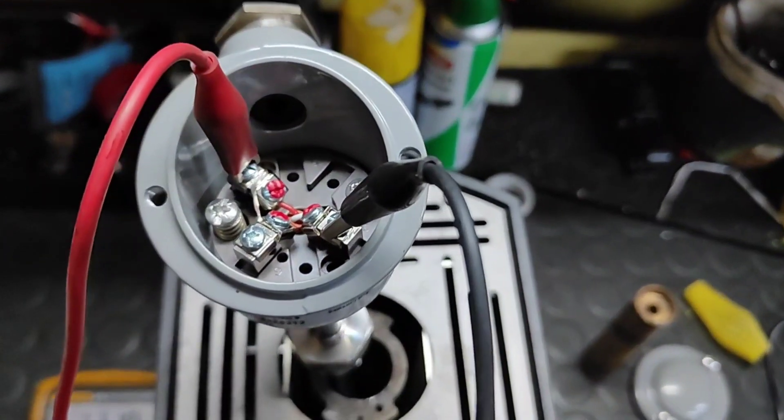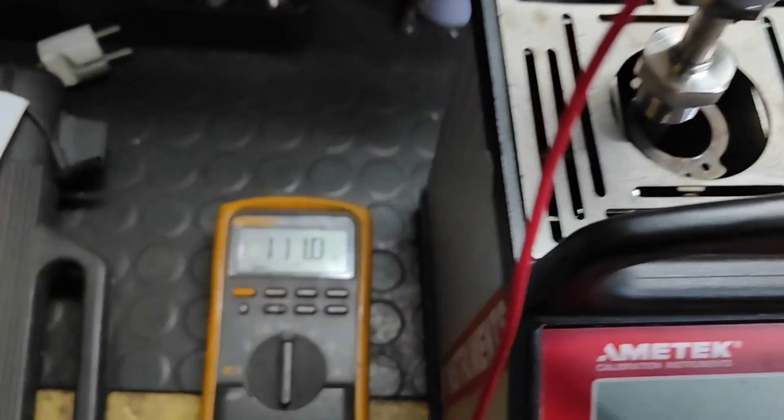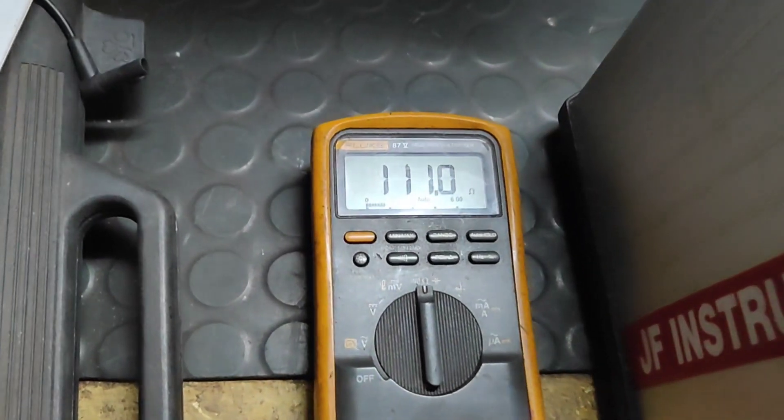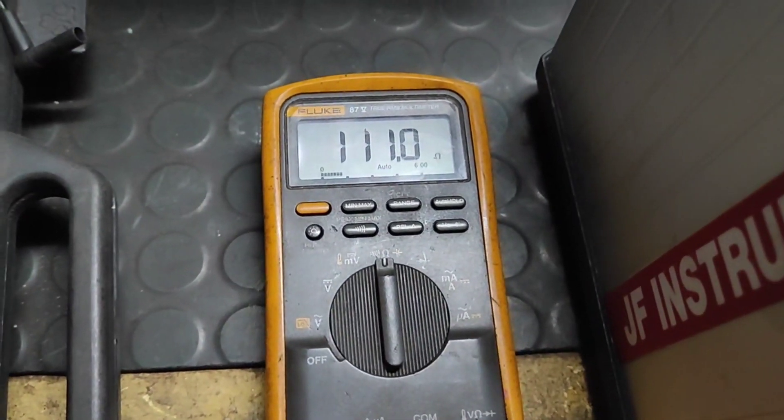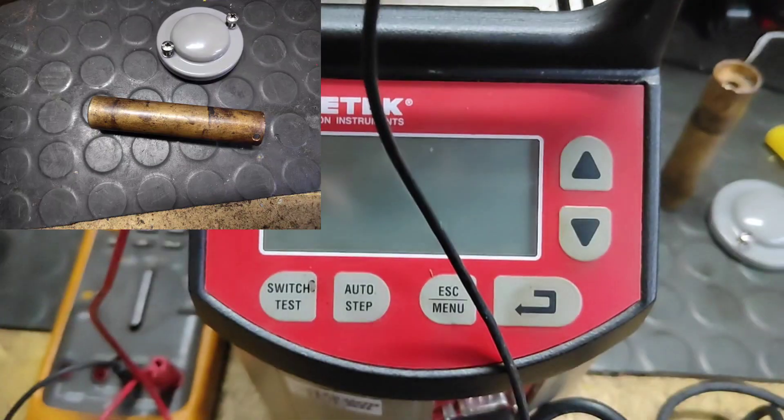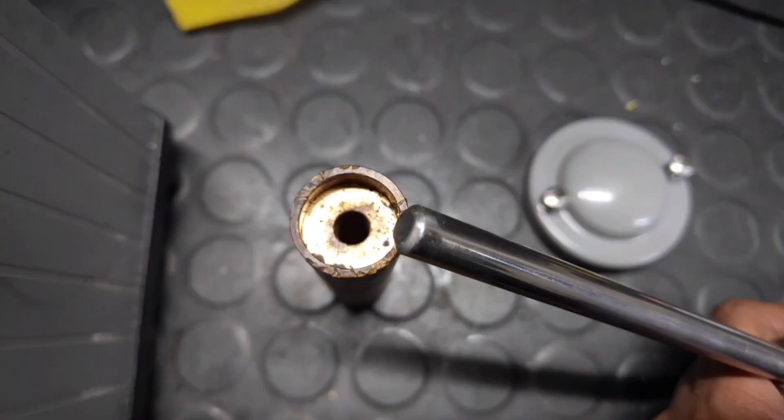Here you can see I am using a calibrator in which I have inserted my PT-100, and I have a Fluke multimeter showing a reading of 111 ohms right now. I have a problem in that I don't have the correct size probe connection for my thermometer in the calibrator.